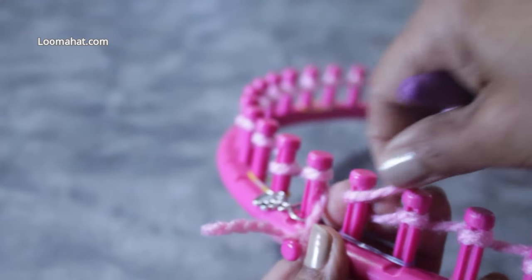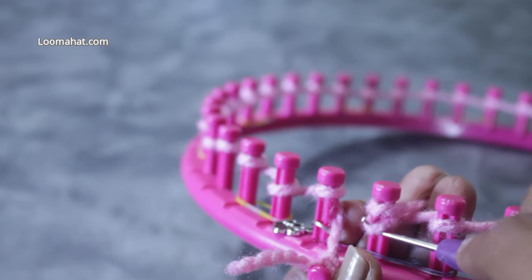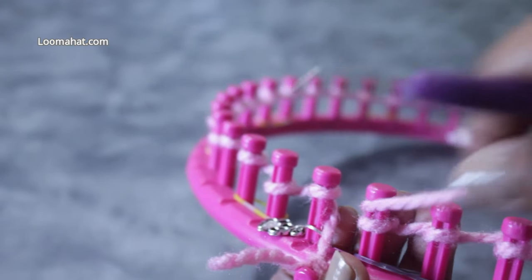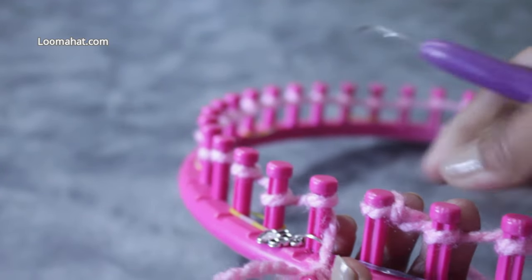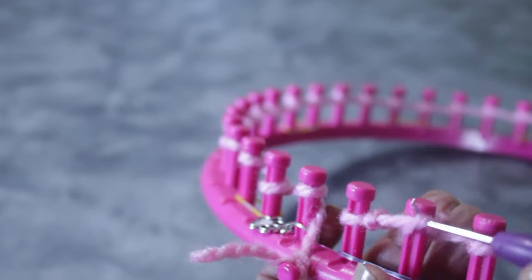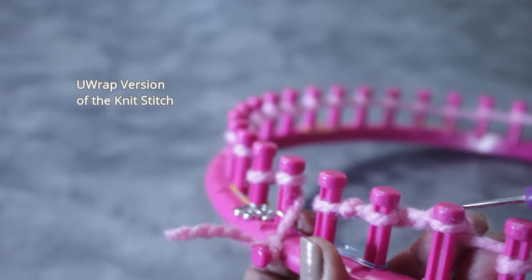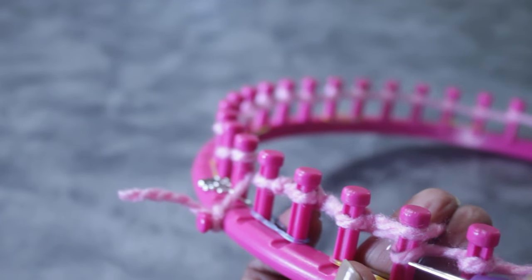Once you get to that last peg, you're gonna turn around because we're knitting flat. Wrap it on the top and take the bottom loop over the top and knit off. Do that one more time — wrap that last peg, take the bottom loop over the top and knit off. Now half wrap the next peg and knit off. From this point on, just half wrap the peg and knit off — that's the U-wrap version of the knit stitch, and that's how we complete the cast on.